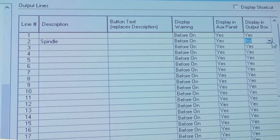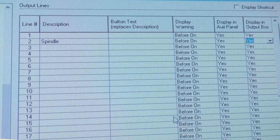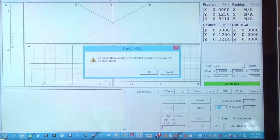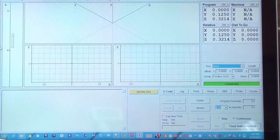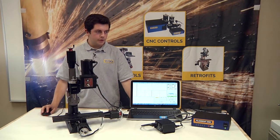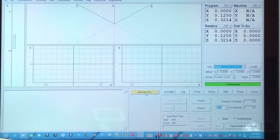If we go to Display and Output Box and change this to yes, you will see on the front screen that Spindle appears. Currently, it is off. If you turn it on, you can now flip on your spindle. Simply click the button again to turn it off.